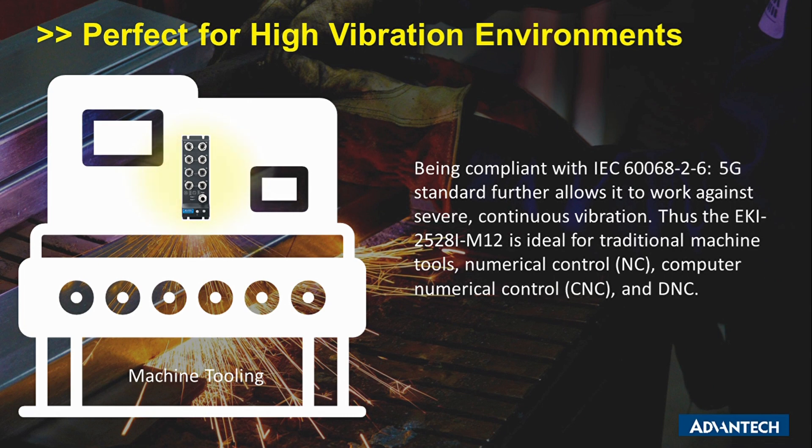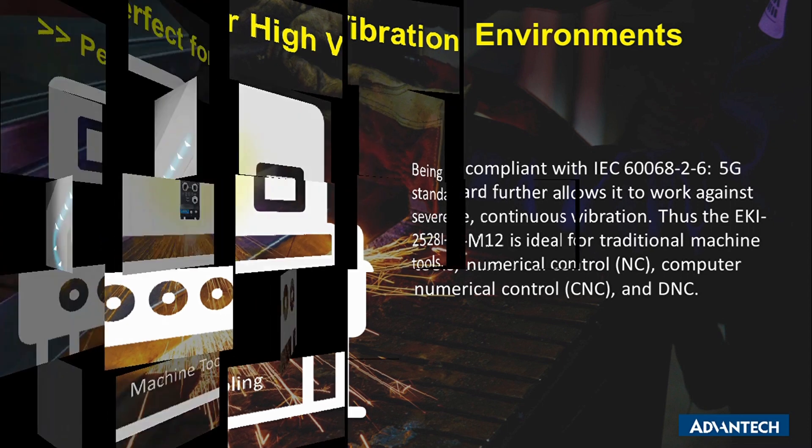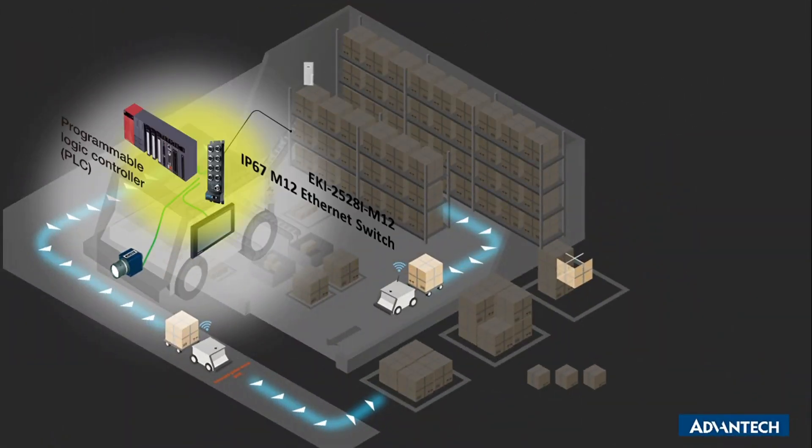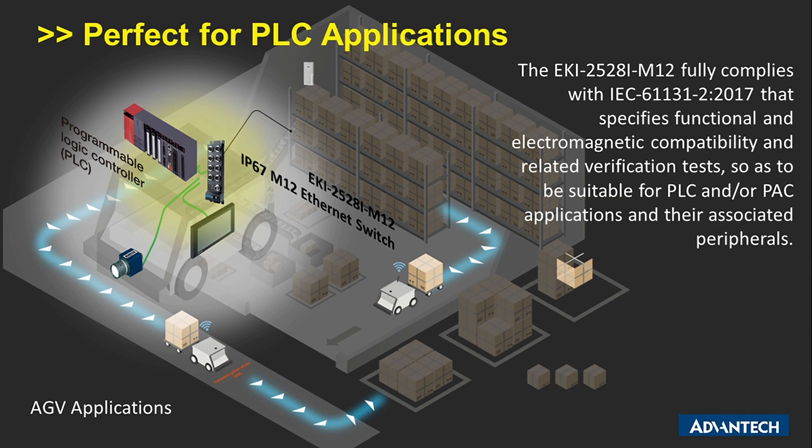The EKI2528i M12 is ideal for traditional machine tools, numerical control (NC), computer numerical control (CNC), and DNC. It fully complies with IEC 61131-2:2017 that specifies functional and electromagnetic compatibility and related verification tests, so as to be suitable for PLC and PAC applications and their associated peripherals.